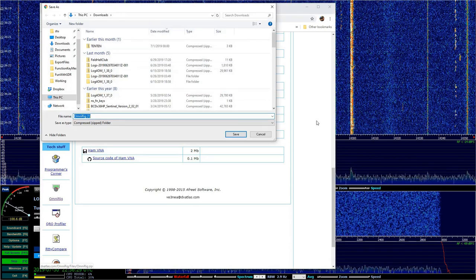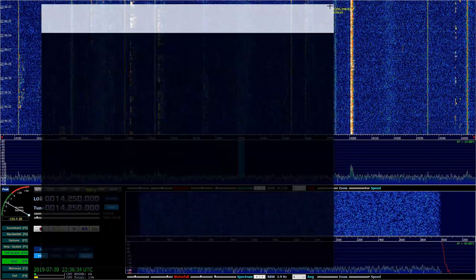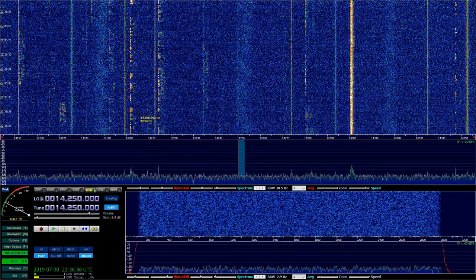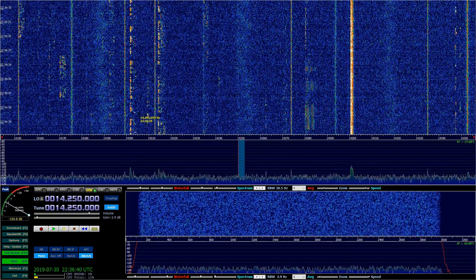Just click and download it. Once you get it downloaded, run it, go through the install, just take the defaults. When it's all done, everything's going to disappear — it's like nothing happened. It's installed.